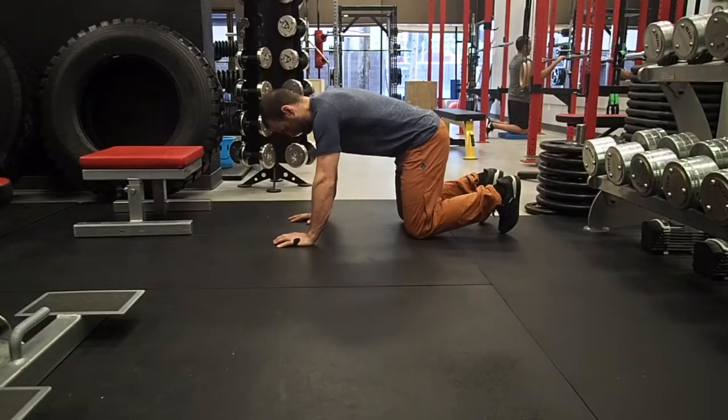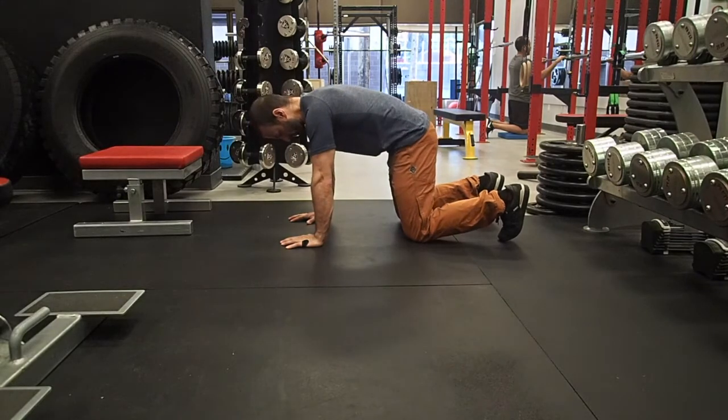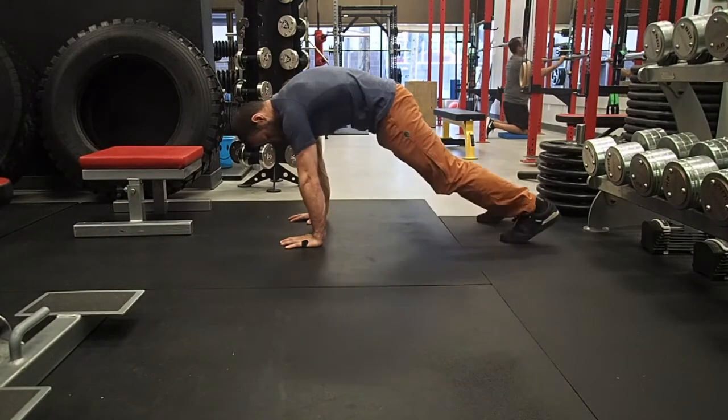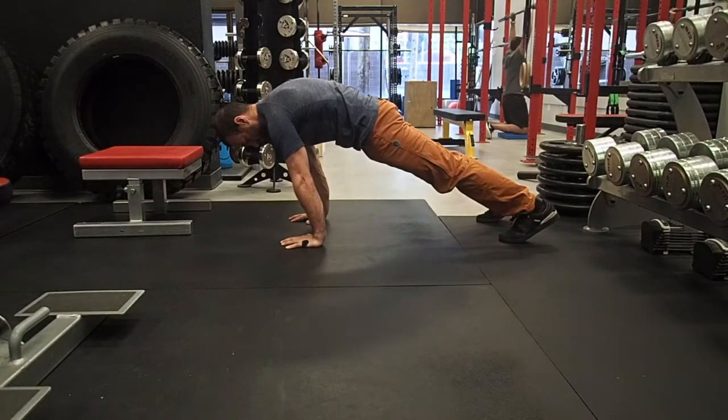Hello StrongSiders. Today we're going to be looking at the first posture that you want to master in order to be able to eventually do a planche. This is just going to be a high plank with a few positions overemphasized. Later on we'll look at some other exercises that reflect this position.